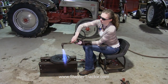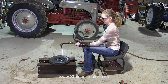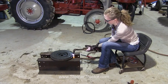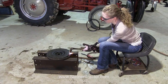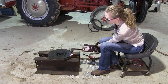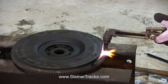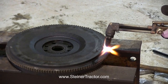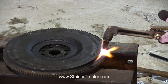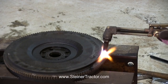Just heating up this spot really good here. Take a couple minutes for it to get orange. I'm getting there. I'll go a little bit more before I start cutting with it. Just going to get a little bit closer there — my end's good but I've got to get a little bit more there before I start cutting.